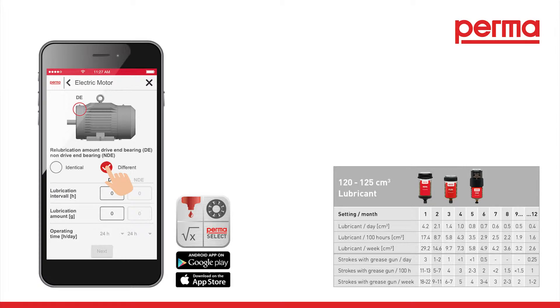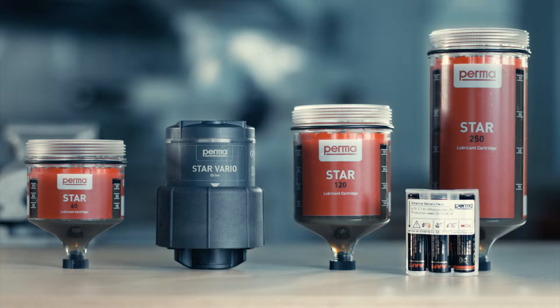Activation. Our free perma select software, or the chart in the perma catalog, can assist you in finding the most suitable discharge period for your application.